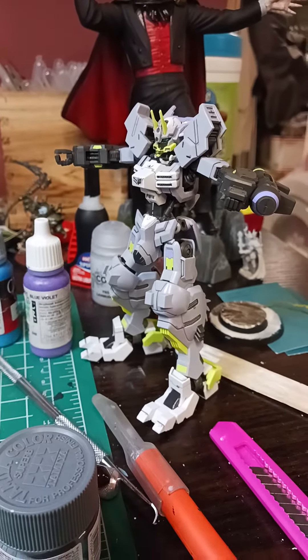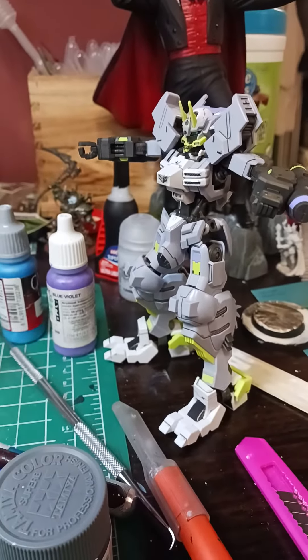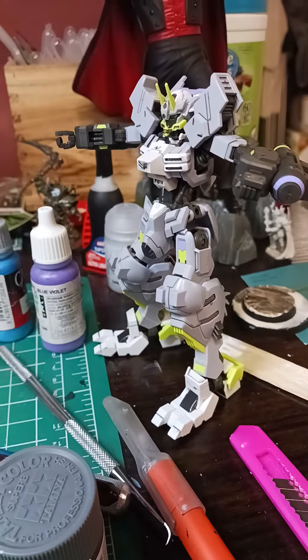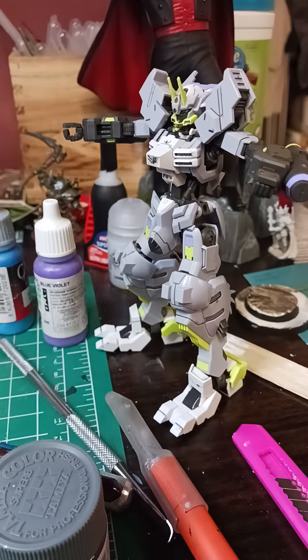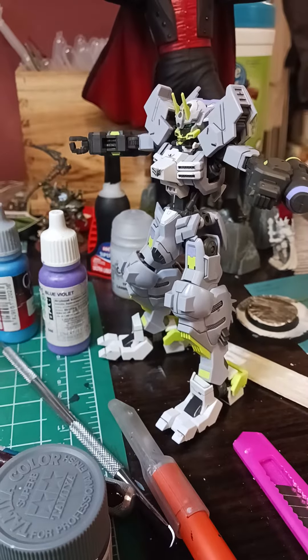A little bit of an unplanned video here, guys. I wasn't going to post anything — I'm taking a little bit of a vacation because I've got a big video planned Friday. But I figured I'd give a little preview of what we're going to be reviewing, which is an Iron-Blooded Orphans kit.